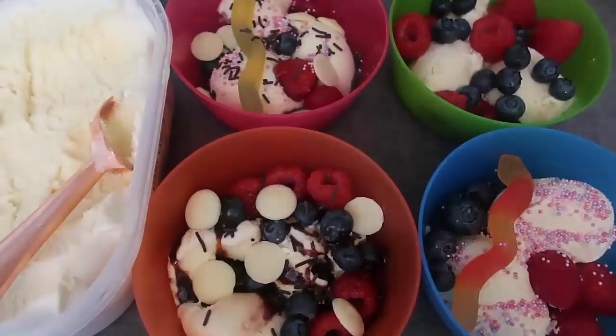There you go — those are my four lovely bowls for the DIY ice cream bar. I always serve them up for the family, but you could definitely pop it all out buffet style and everybody can help themselves and add whatever toppings they want on top. And that is the video for today for this lovely DIY ice cream bar — your very own ice cream buffet sundaes!